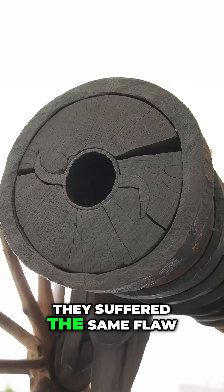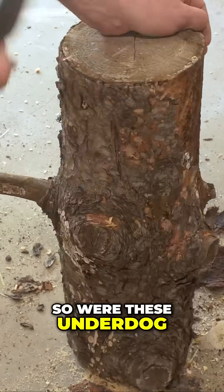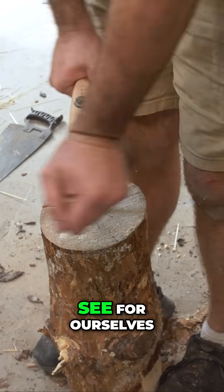Though clever, they suffered the same flaw. Wood simply couldn't handle the explosive force for too long. So were these underdog weapons brilliant, or just a battlefield disaster waiting to happen? Let's build one and see for ourselves.